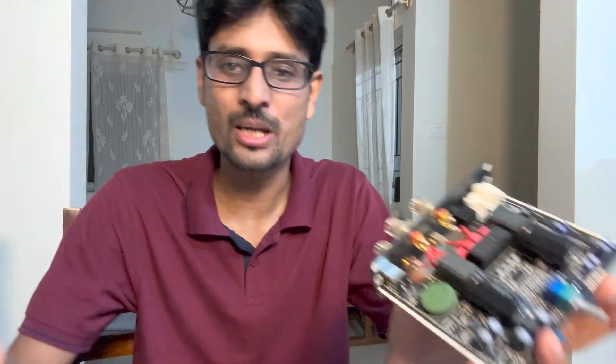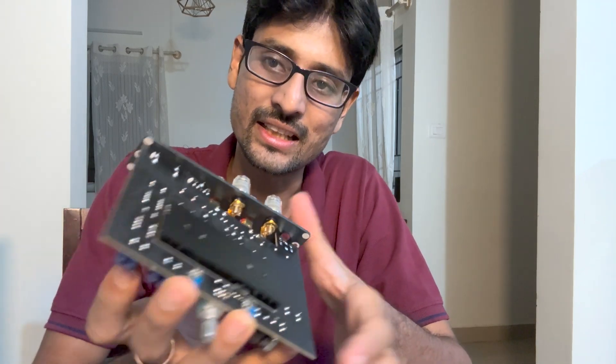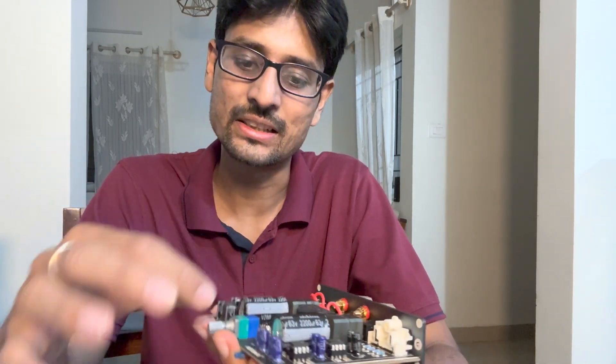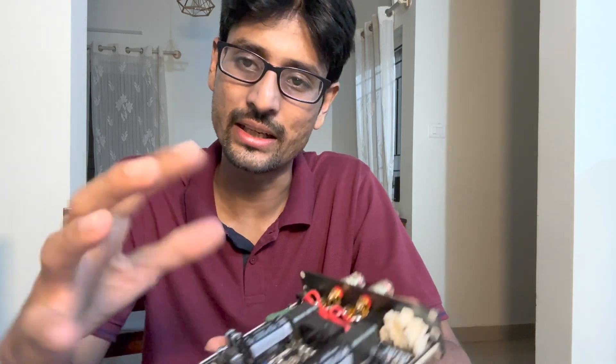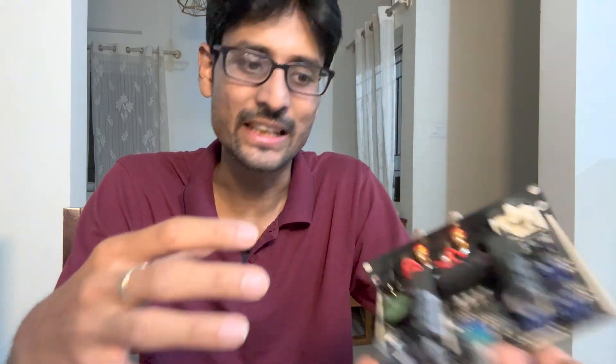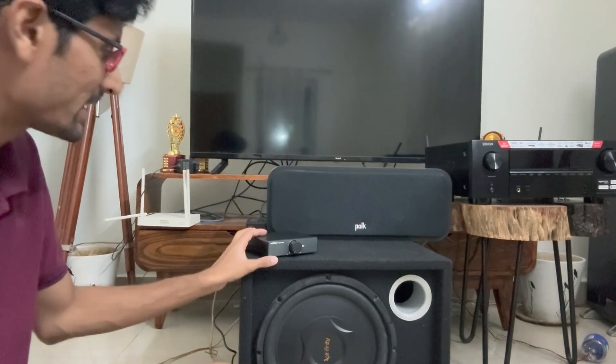Now that we've got a good look at this, it's time to put it back and go for testing. To sum it up, it's very well made. The soldering is also top notch. The heatsink hardware is really good, including the banana plugs, the soldering, the connectors, the potentiometer quality, the relay, and the capacitors as promised. It's really well made — Chinese high five is good.